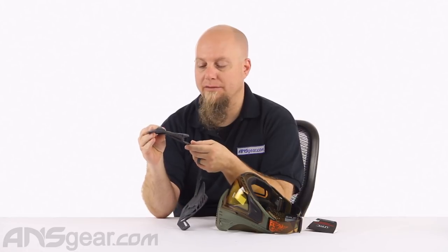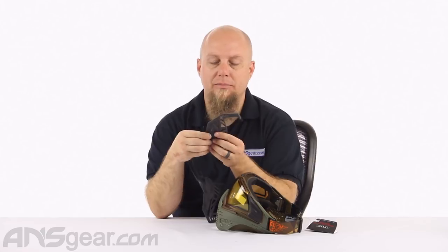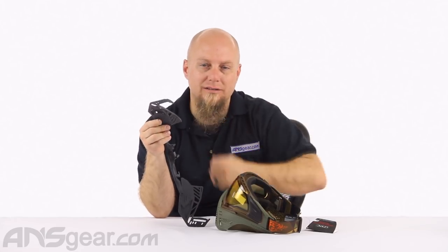This piece is going to give you a little bit of extra chin length on your mask. If you felt that it was a little shallow or a little high on your chin and cheeks, this is going to give you a little bit of added protection along the side and front of that mask.